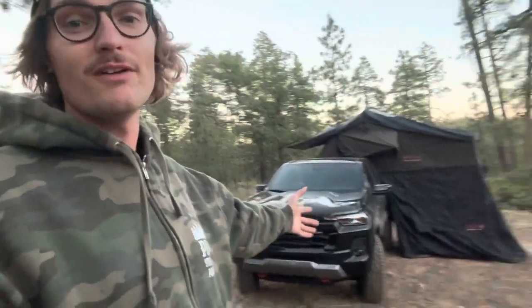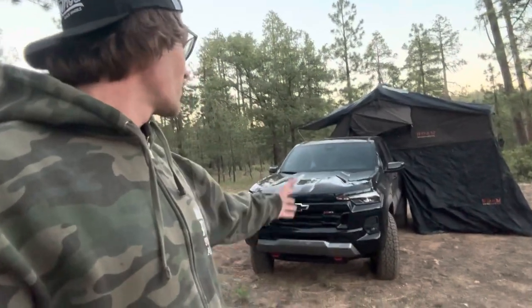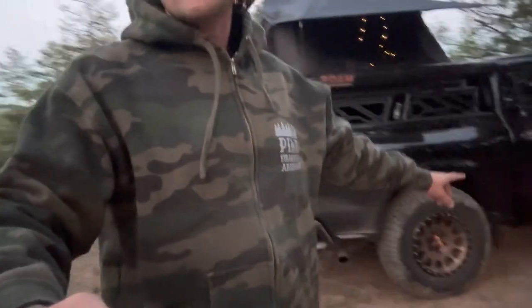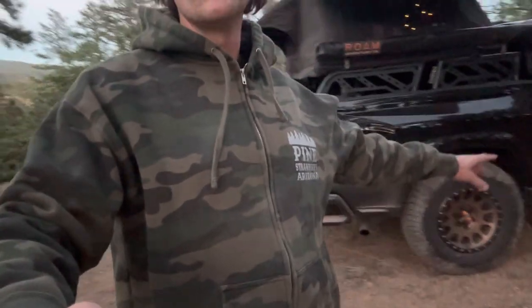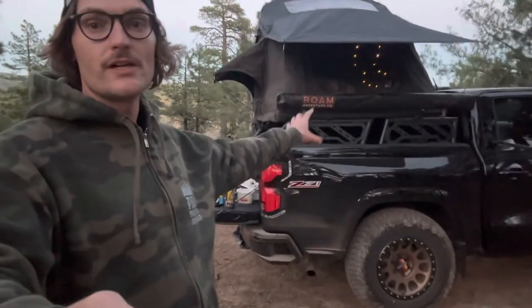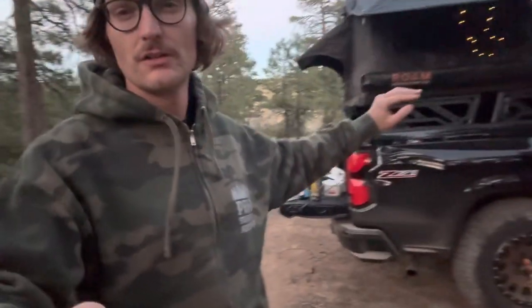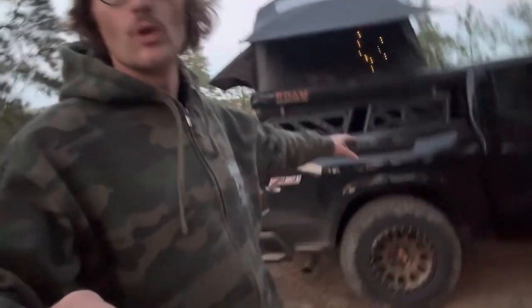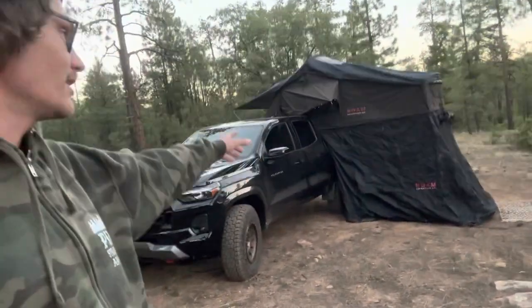The Z71 right now has no aftermarket suspension because no companies have come out with anything yet, but eventually we're gonna hopefully get a long travel kit — Baja kits or Dirt Kings in the front. On the rear I'll probably do Old Man Emu or Deavers, because right now with all the camping gear, the tent, the awning, and the rack, she's a little squatted in the rear. We'll probably get some Fox 2.0s front and rear eventually.